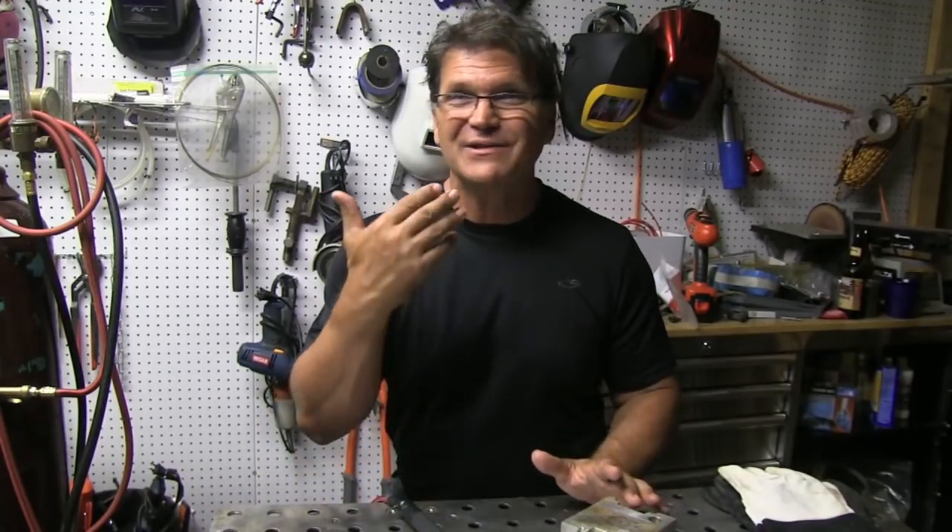We're going to cover TIG torches, filler metal selection — there's a lot of stuff to cover here. I actually need another welding machine, and it's on its way, to compare machine controls on the panel. I need two contrasting units to do a really good job on it. So this video is strictly answering the questions that came in off the first video. I'm going to clip in some instructive arc shots from the archive vault and try to make this an interesting video. Let's go.